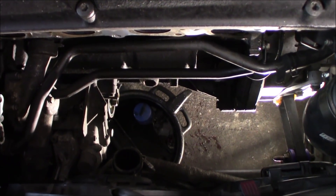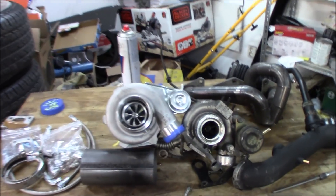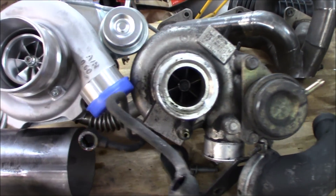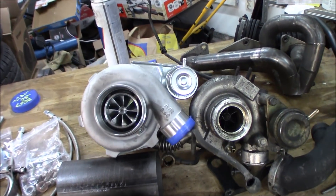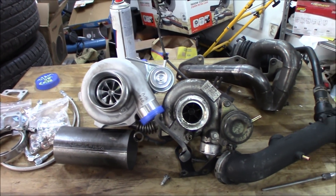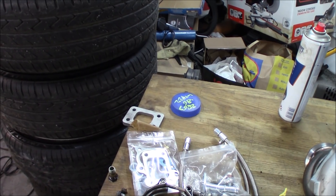Now we have an empty space to work with, so let's see what we can come up with. Here's a little comparison with the old 15T versus the new GTX - quite a difference and I'm so hyped to try this and see how it feels. Now we're going to throw on the new exhaust manifold and mock up the turbo together with the new exhaust manifold flange.